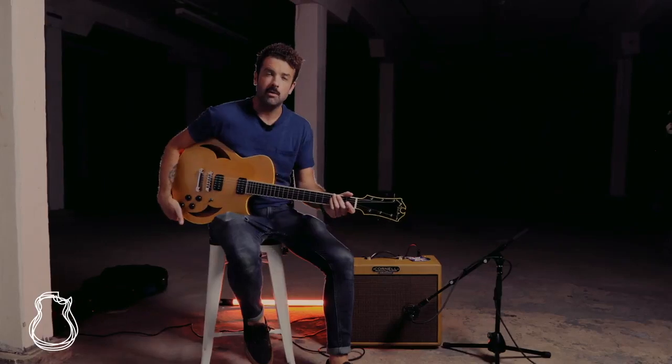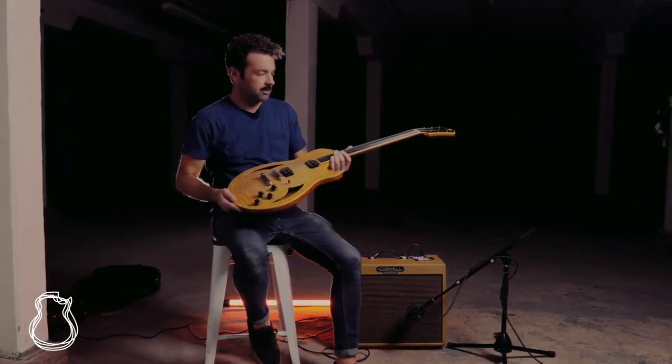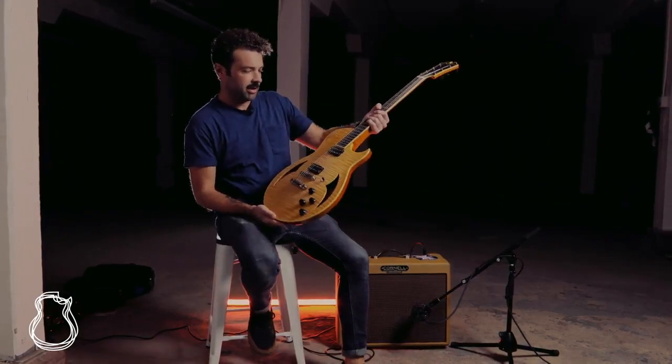What's up folks, this is Joel here at the North American Guitar, and today I am very privileged to be able to showcase for you this absolutely gorgeous Marchione 59 semi-hollow.